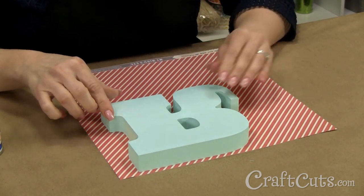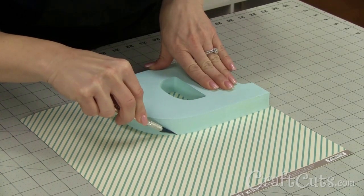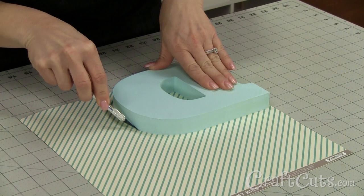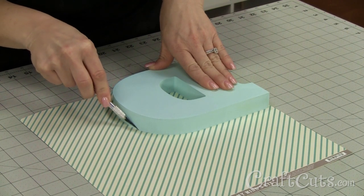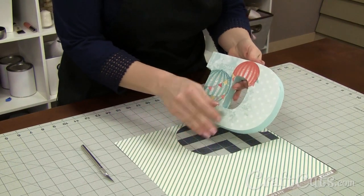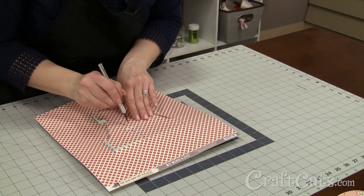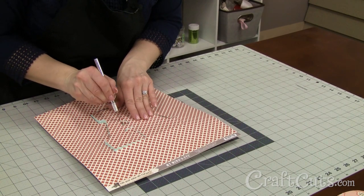Make sure you are in a well ventilated area when using the spray adhesive. Once the adhesive is dry, cut the excess paper with a utility knife with the letter face down. You may want to use a cutting mat to protect your work surface. Most of these I will do face down. For tight corners like on the A, I will turn the letter face up and carefully cut the excess away with a sharp blade.